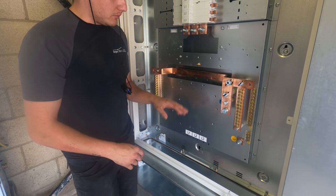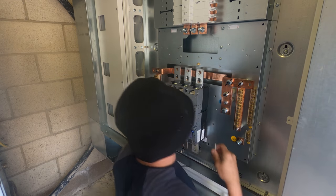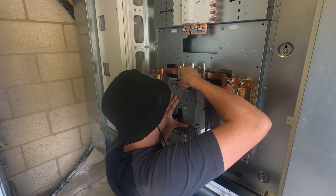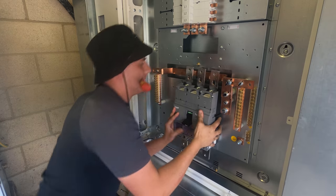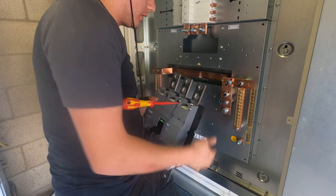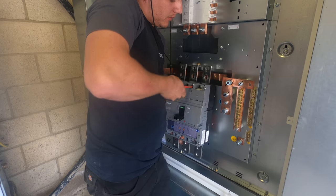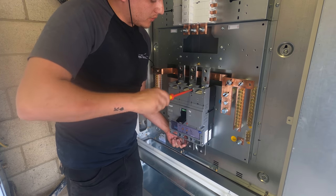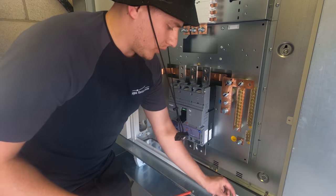This main switch is basically a giant MCCB which also has a trip computer, so you can set the characteristics of how you want it to work - your long trip time, your short trip time, all that sort of stuff. You can wind it down and up to tune it to what the installation requires. I'm familiar with how it works, though some of it does go a bit over my head.